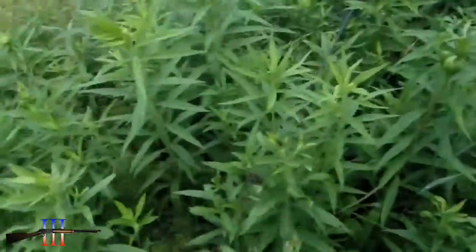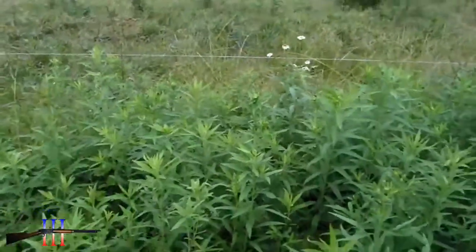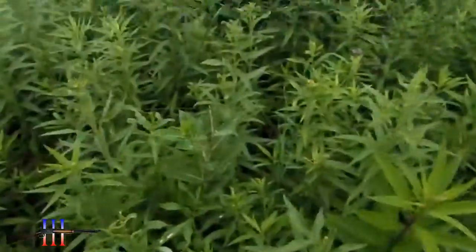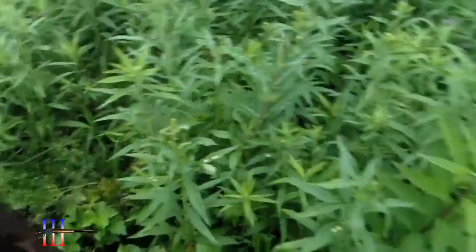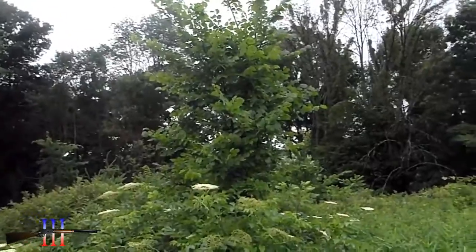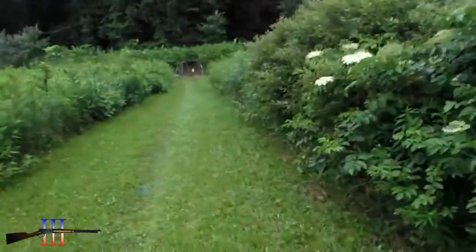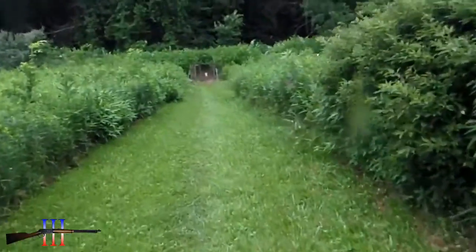One of my wind flags got knocked down somehow — broken at the bottom. The cows knocked the other one down, but it didn't look like the cows did this one. But now I have trees the height of those flags, so I don't really need those flags anymore.